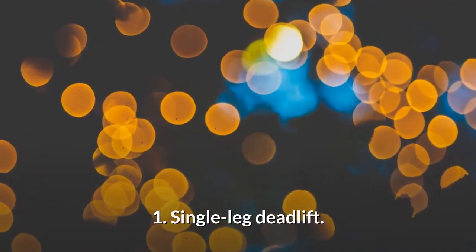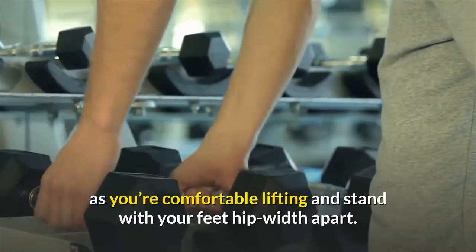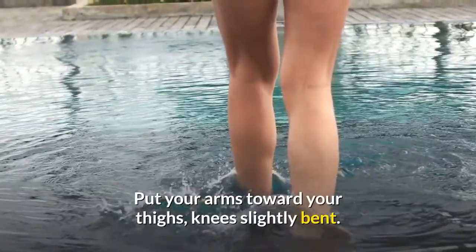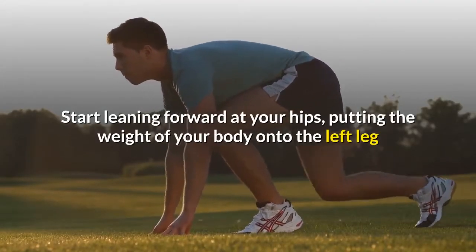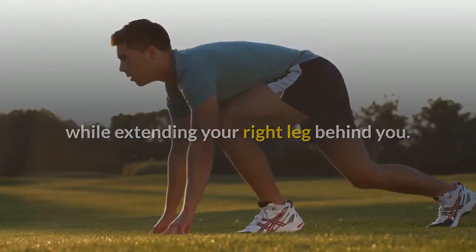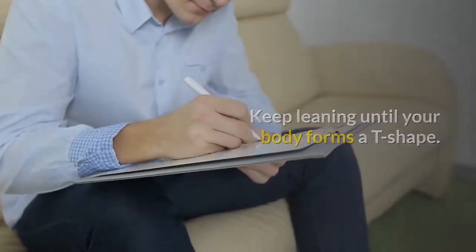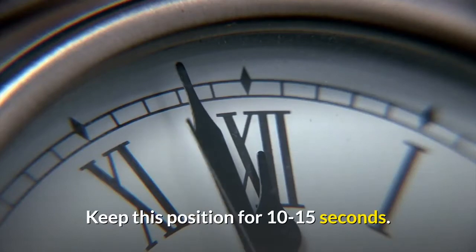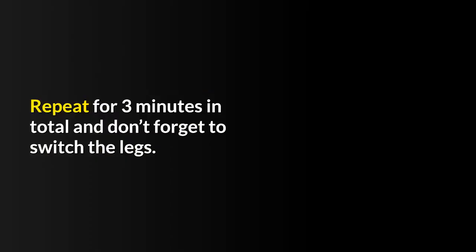1. Single Leg Deadlift. Take a dumbbell as heavy as you're comfortable lifting and stand with your feet hip-width apart. Put your arms toward your thighs, knees slightly bent. Start leaning forward at your hips, putting the weight of your body onto the left leg while extending your right leg behind you. Keep this leg straight and keep leaning until your body forms a T-shape. Your arms with the dumbbell should hang down. Hold this position for 10 to 15 seconds, then slowly return to the initial position. Repeat for 3 minutes total and don't forget to switch legs.